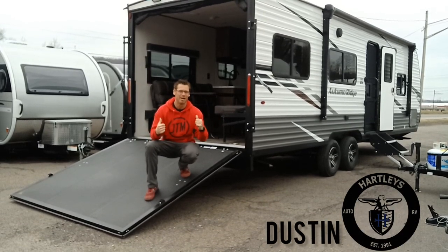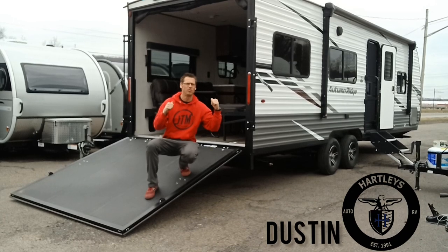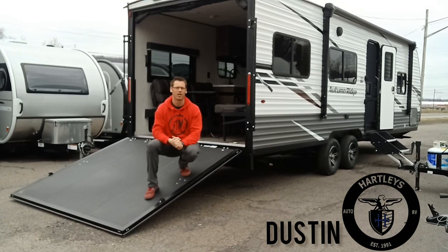Hey campers! Today I want to go over the brand new 263TH by StarCraft RV.